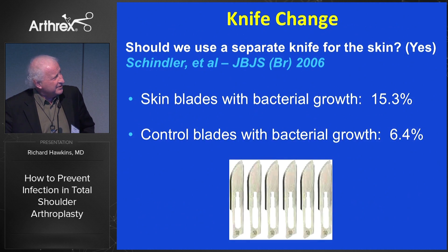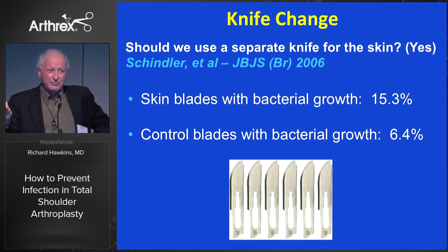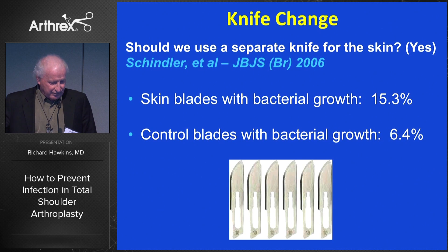A simple thing to consider: if we cut the skin and then keep cutting down, would we cut through Cutibacterium acnes? Or if we change knives, would we lessen that? We don't have much data on it, but it's a pretty simple thing to incise the skin and then change the knife before going deeper.